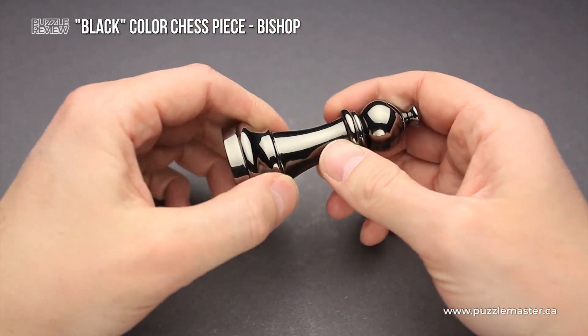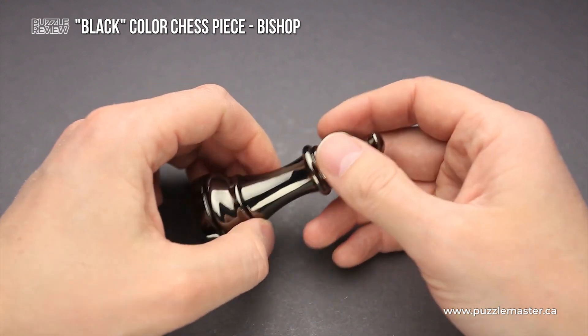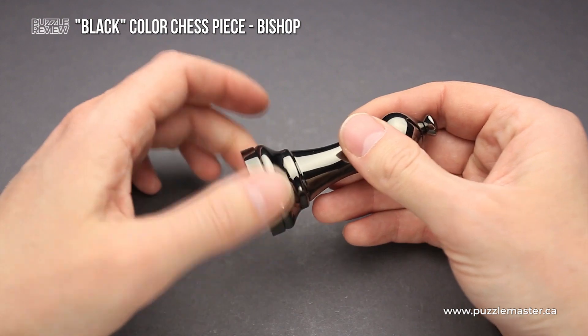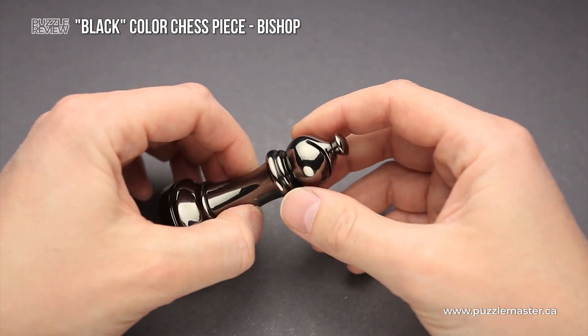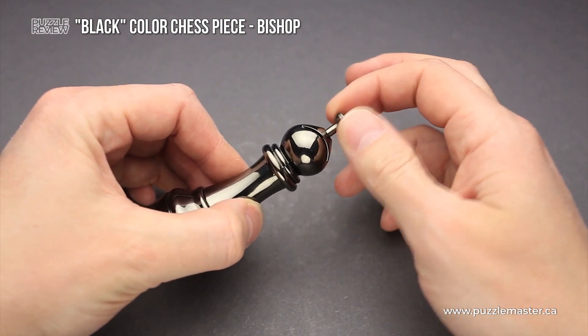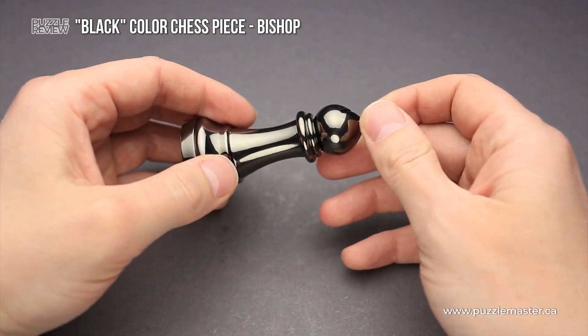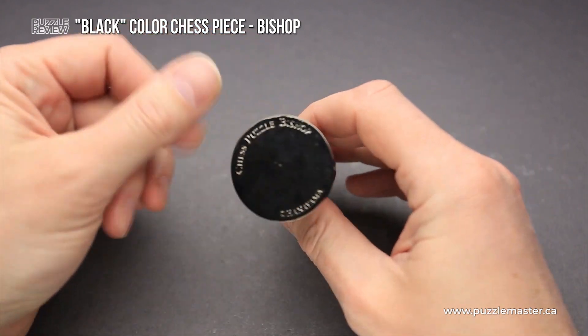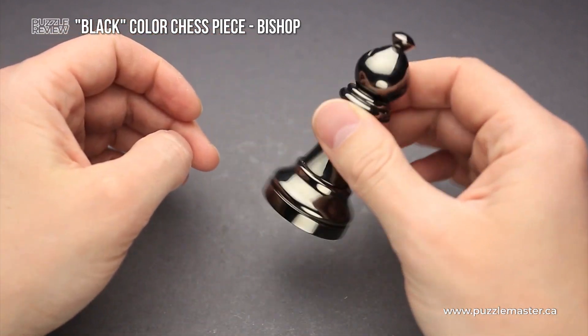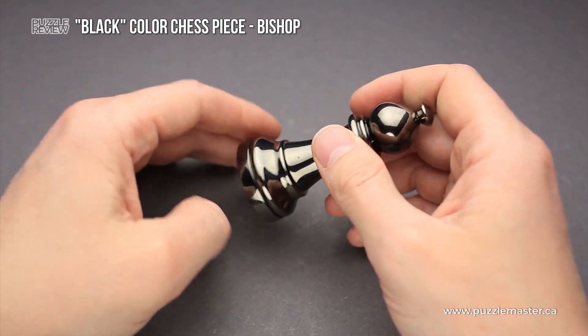The Bishop Chess Puzzle has a couple of parts. As you can see, there is a bottom piece that you can rotate, a middle piece, and a top piece that is spring loaded — you can try to pull it out, but then it goes back inside. By moving all of these parts, you have to figure out how to open the chess piece, remove the coin, and then lock everything back together.